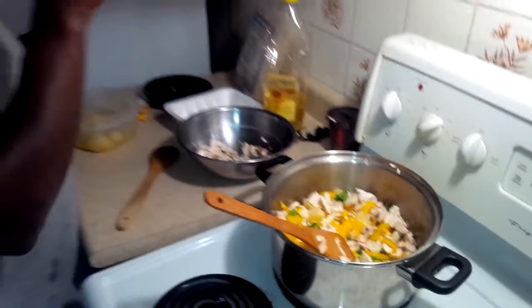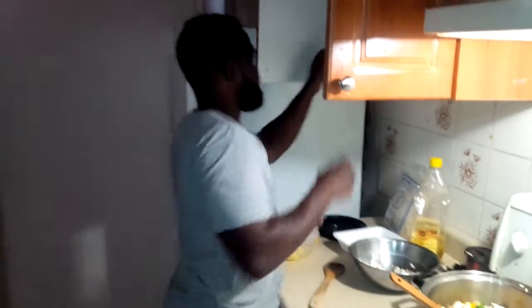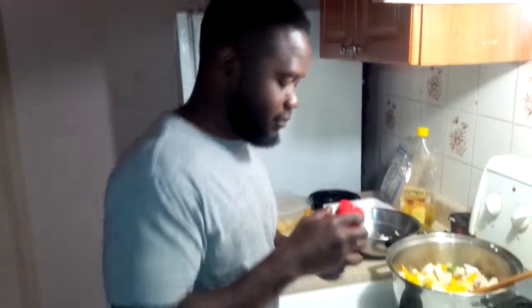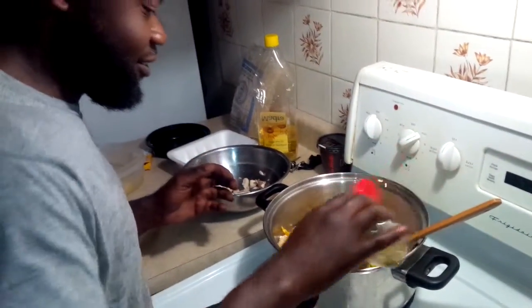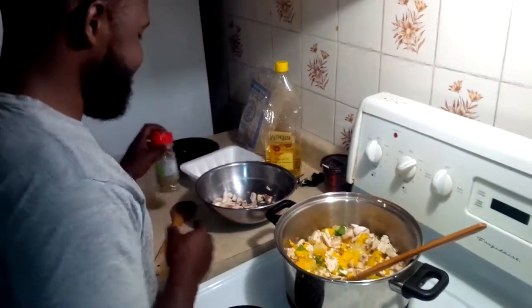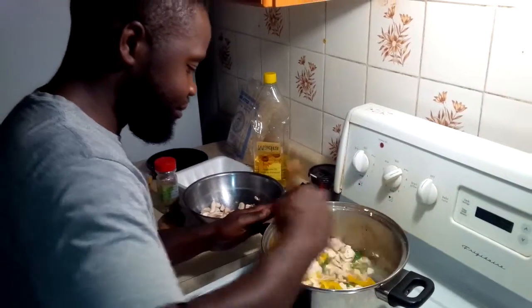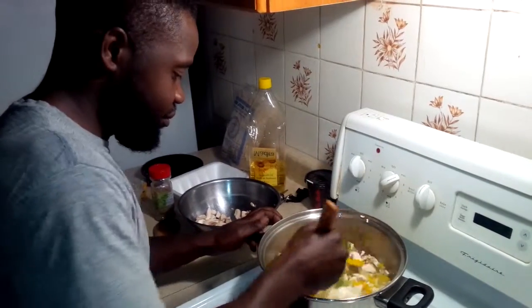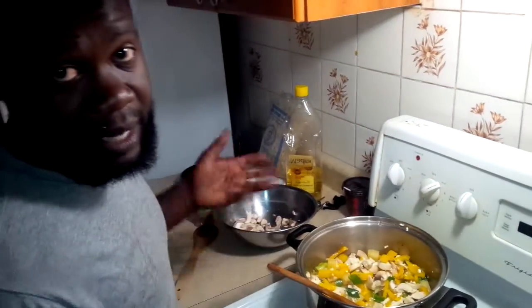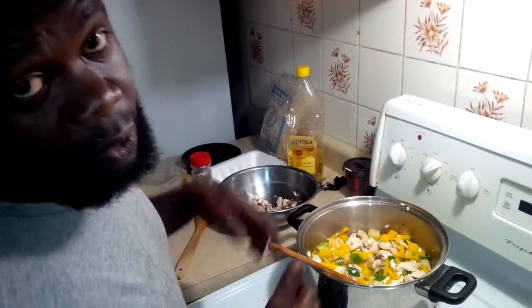Don't forget we got to get some — booyah — some oregano. Get that up in there. Make it nice. I don't measure anything. Hopefully it turns out good. And then we do this. This is how I make my tofu. Hope you enjoy.